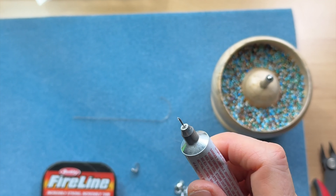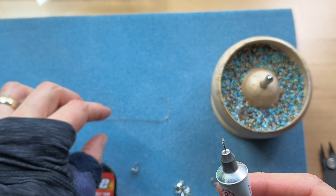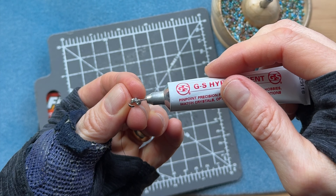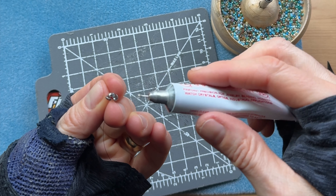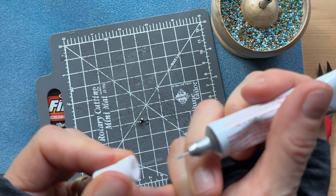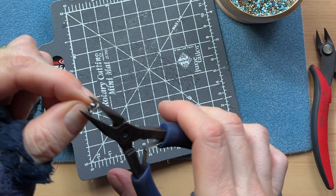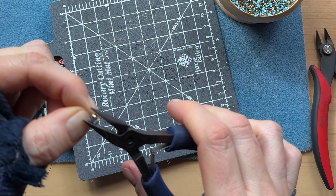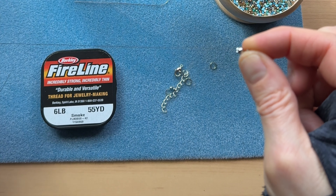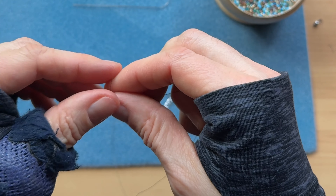I'm gonna cut it really close and use this hypo cement. This stuff is really cool — it's got a precision tip where you can dab on the tiniest little dot. Stick that up and then take your pliers and close it. We'll finish that a little better when we're done. I'm gonna pull out a good amount of thread — about 20 inches. Plenty to work with.